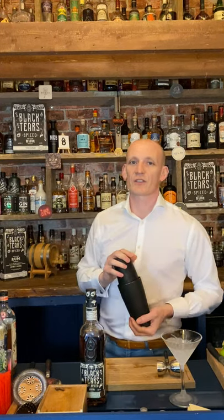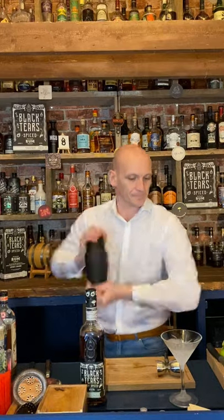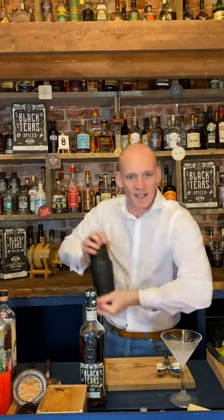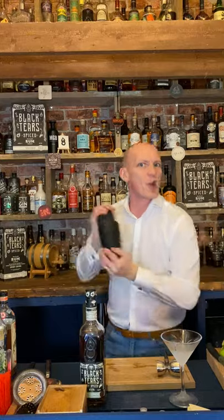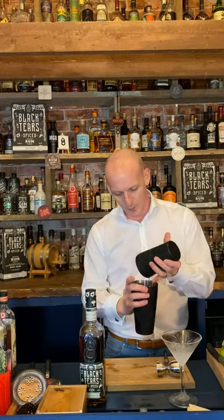If you're a frequent viewer of our Cocktail Collective, you'll know we like a good hard shake — around about 20 seconds — and this is no different. Three, two, one, let's shake. Always remember to breathe during the shake — always helpful — and remember to keep count. Nice and cold on the tin and on your hands as well. Give that a good break.